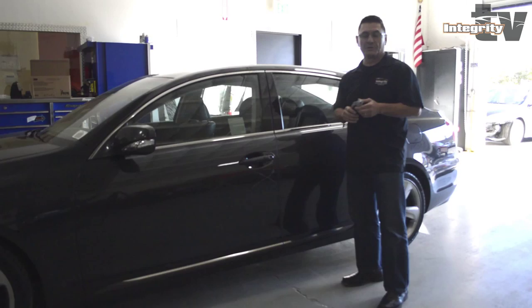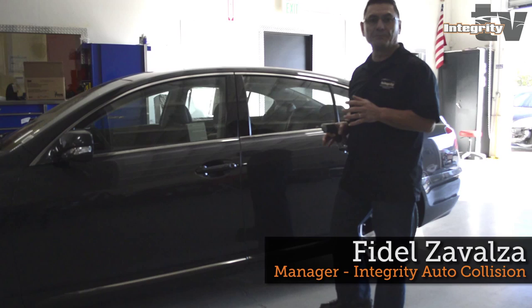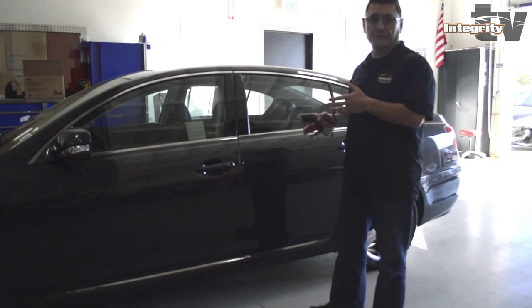Hi, my name is Fidel Savalza. I'm the manager of Integrity Auto Collision and we're going to take some environment particles that fall when you paint a car, and we're going to sand them so you will see the difference of what I'm talking about.